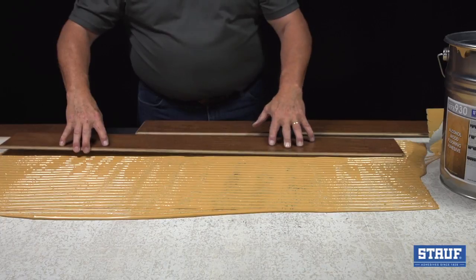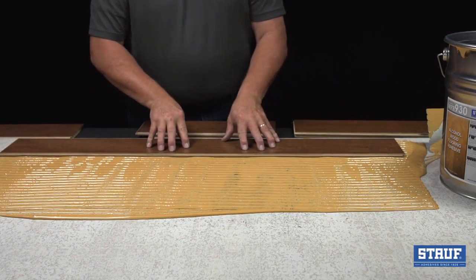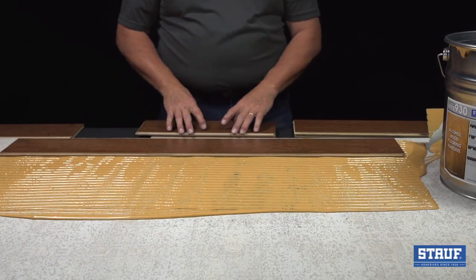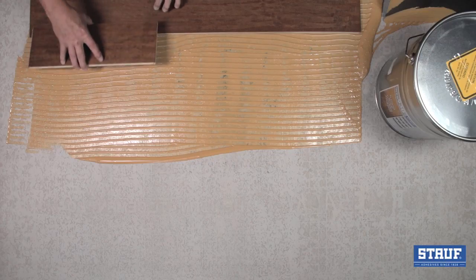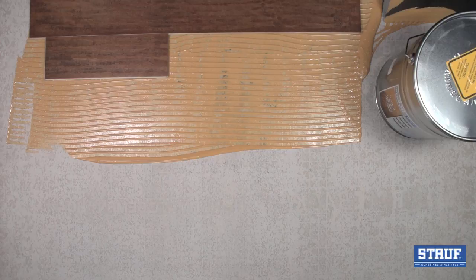Lay the board into the wet adhesive. Press firmly enough to get good contact, but do not roll or step down on the floor, as this will possibly create hollow spots by flattening the trowel ridges. Trowel ridges function to close the gap between low spots in the subfloor and boards that aren't quite flat. Just make sure they make good contact.